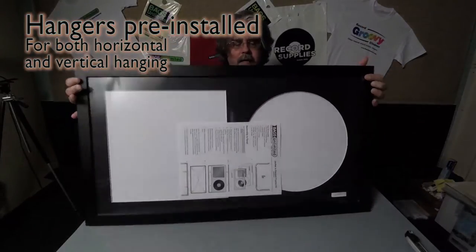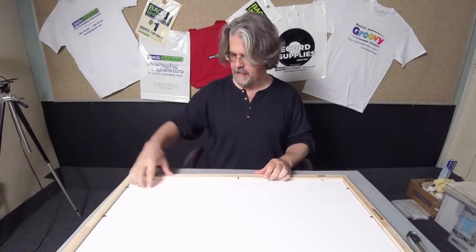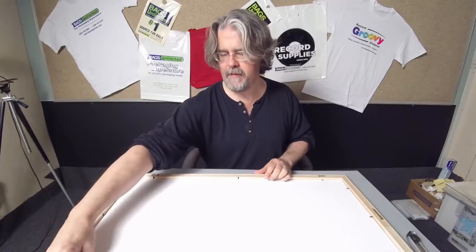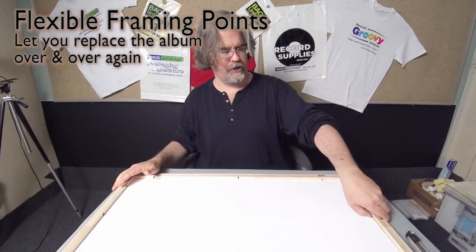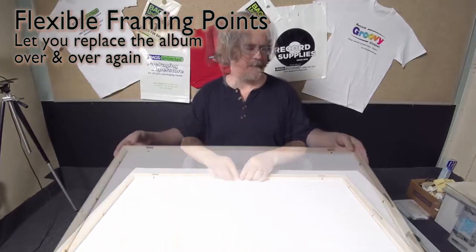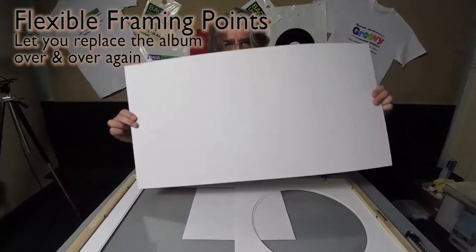I'm going to mount it sideways today. First thing you want to do is lift up all these metal stays on the back. These are called flexible framing points. These make it possible for you to change the album that's being displayed as many times as you want.